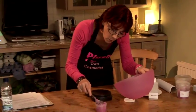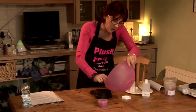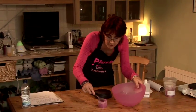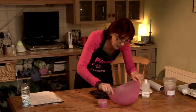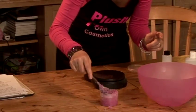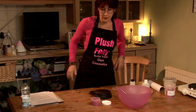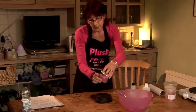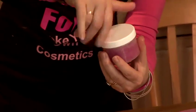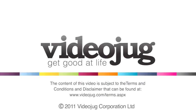For those of you that prefer an oilier scrub, you can add more oil. For those of you that don't want too much oil floating around on their sugar, I think the proportions I've chosen here are perfect. To use it, I would need to scoop some out into my hand, and then rub it over my body, and then rinse it off as normal. One of my favourite products, and that's how you make a sugar scrub.